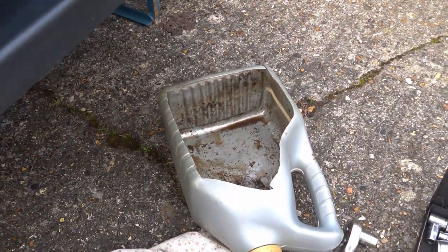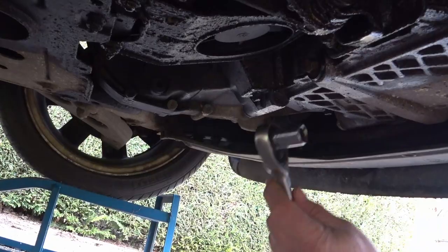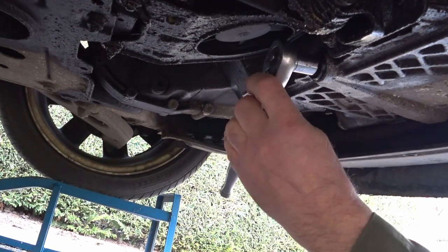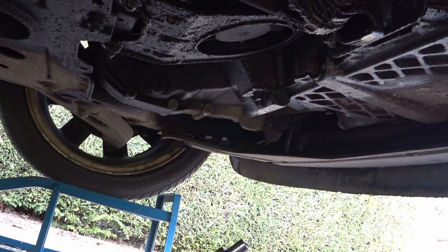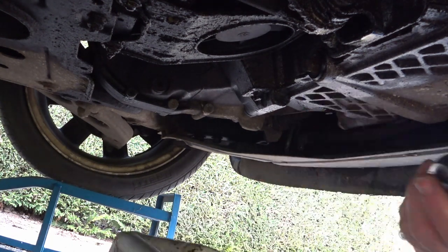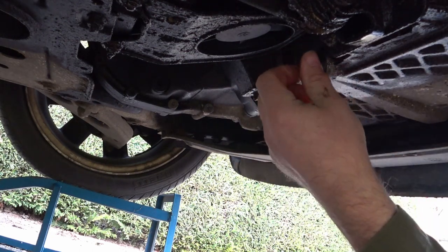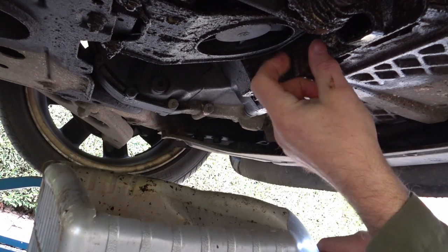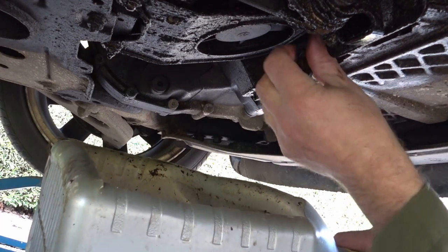The car's up on ramps. Let's get started. First we drain the oil — I use one of these old oil containers with the top cut out so you can drain the oil into it. Here's the oil drain plug; we need a 13mm socket on it. I've already run the engine to get the oil nice and warm so it comes out easily. Get the catcher underneath it and get ready for the oil to spurt out a little bit.